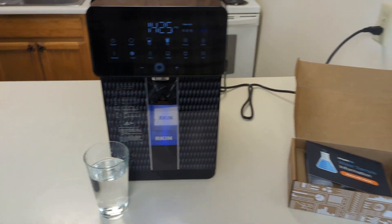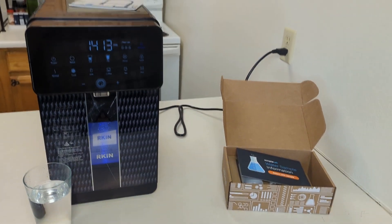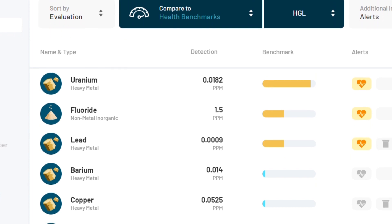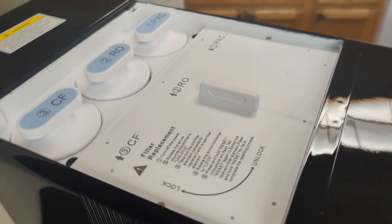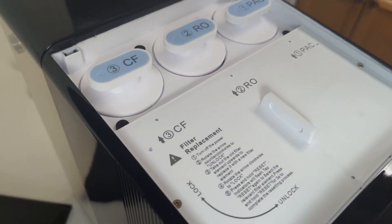The Arkin U1 did a great job at reducing most of the contaminants from our water, especially the uranium, fluoride, and lead, which were the most concerning in our sample. The lower reduction percentage of calcium indicates the remineralization filter stage is working to add those ions back into the purified water, as well as increase the pH to make it more alkaline.